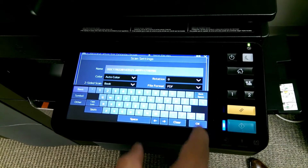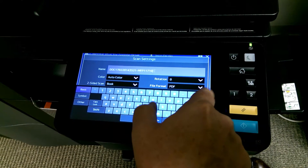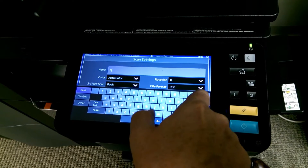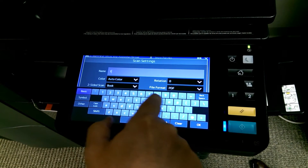And we're going to name the file. If you do nothing at all, it defaults to the date and time stamp. So we're going to call it Toshiba.